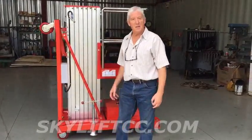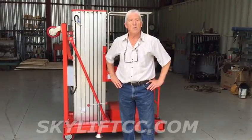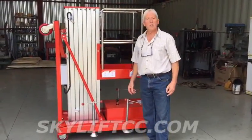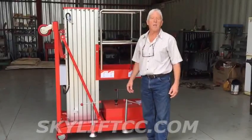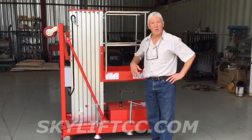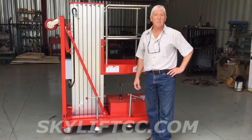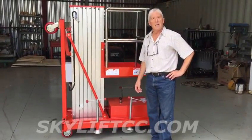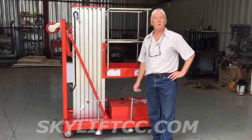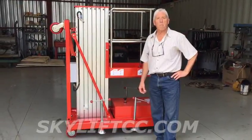Good morning. Today I'm going to demonstrate the aerial lift platform machine, which you can see in the background. It's a utility machine primarily for use indoors, but on a very good day and on a good hard surface you can use it outdoors as well. The primary uses would be for maintenance, changing light bulbs in a tall building, painters, scaffold structural work, and electrical applications.